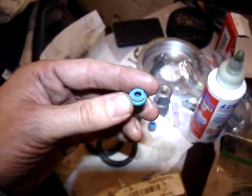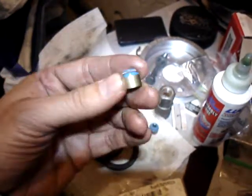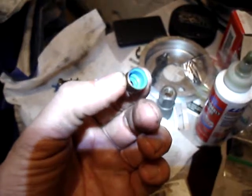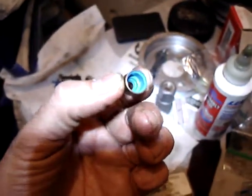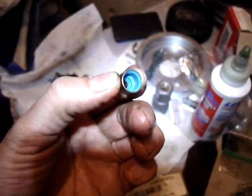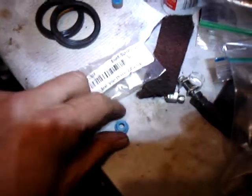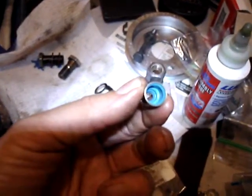This video is about installing the new VITON valve stem seals that look like this. I don't see any ridges on the inside of this like there seem to be in the originals. I'm not really sure if the valve stem seals bottom out on the bottom or on the inside under the top cover.